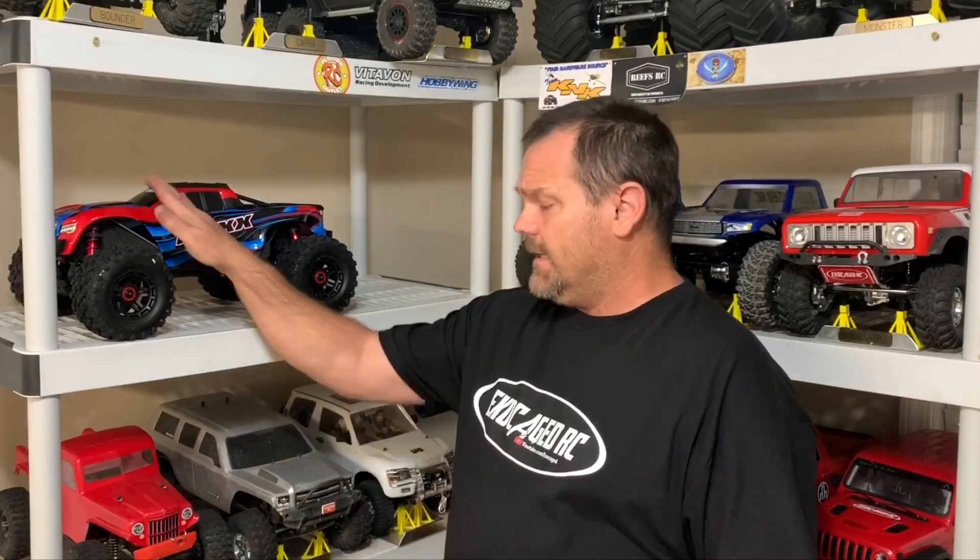In faster news, I picked up a Traxxas Maxx — this little truck had my attention a few months ago, but at $549 you could turn around and get an E-Revo 2.0 for the same money. I had an E-Revo 2.0 and ended up selling it, but I never had one of these. Well, now I do, and there's not a bit of dirt on it because I haven't done my video with it yet — this is actually the first video it's been in. I got the red one so it matches my other X-Maxx, with the 17 mm hexes.